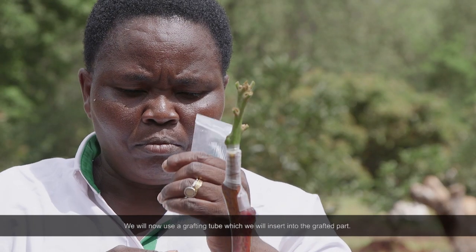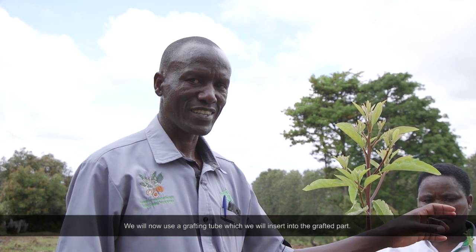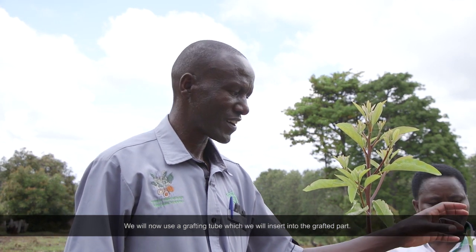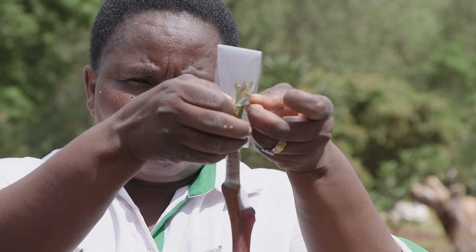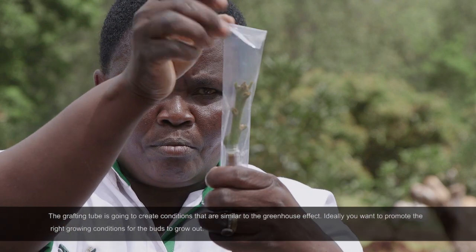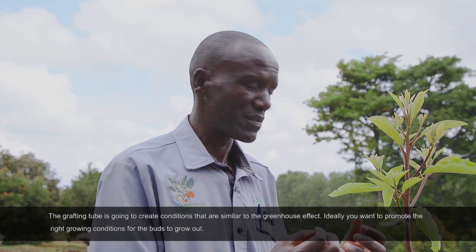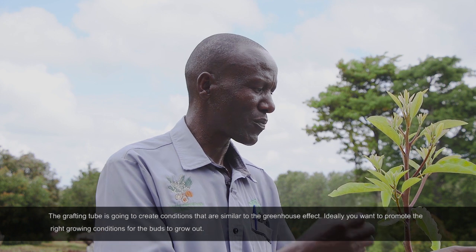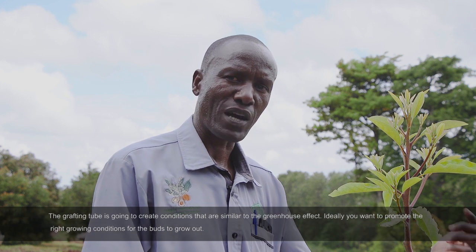We have what we call a grafting tube, which we will now insert onto the grafted part. We use that clear polythene tube — it's going to create the greenhouse effect, because ideally you want to promote the growth of this within. We want to create the right conditions for the buds to come.